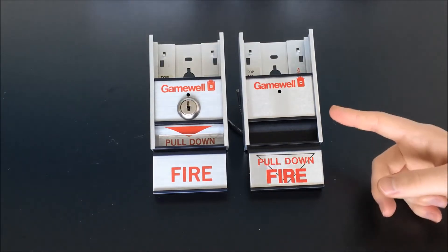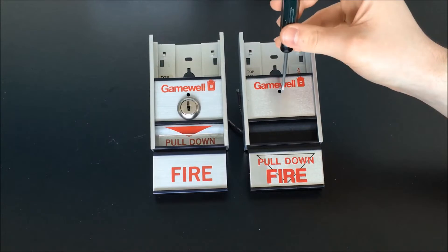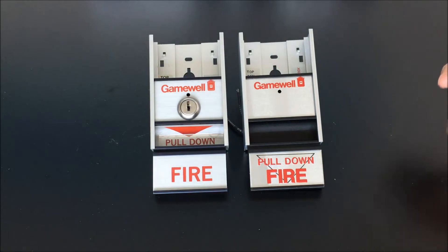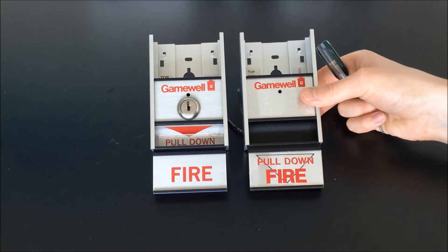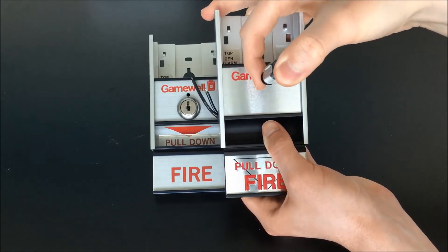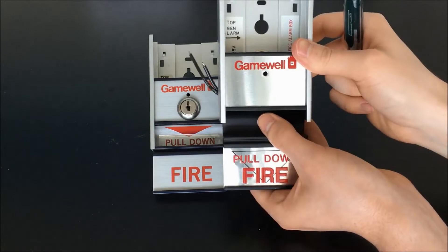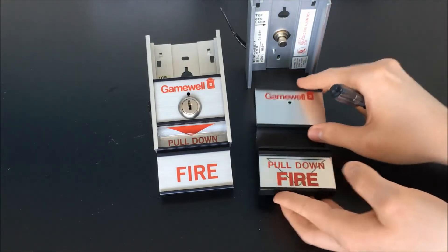Let's go ahead and reset these. I'll start with the standard version. These are kind of interesting in that you just insert a small screwdriver directly through this hole in the front. What we're going to do is actually push down on the switch on the inside, which will free up the assembly and allow the handle to slide completely out of the housing. So we're going to push down on that switch on the inside and pull the whole thing out of the housing. You can see it actually comes apart into two different pieces.